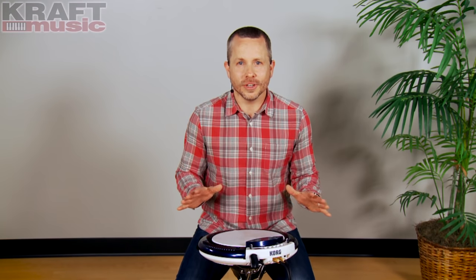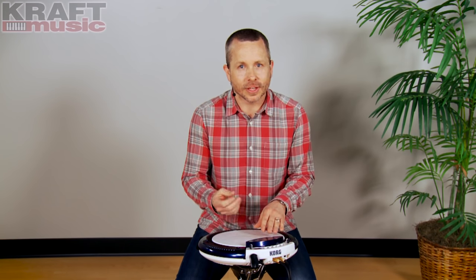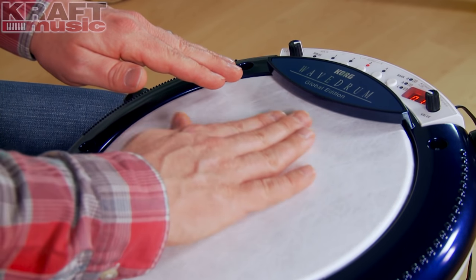The Korg Wavedrum Global Edition is a totally unique electronic percussion instrument. It's not simply a rubber pad that triggers drum samples. This is a real drum head with sensors underneath that basically act as microphones to pick up every nuance of every hit, every scrape — it hears it all. So all of that technique that you've worked years to develop as a hand percussionist will be applied and picked up by the Korg Wavedrum.